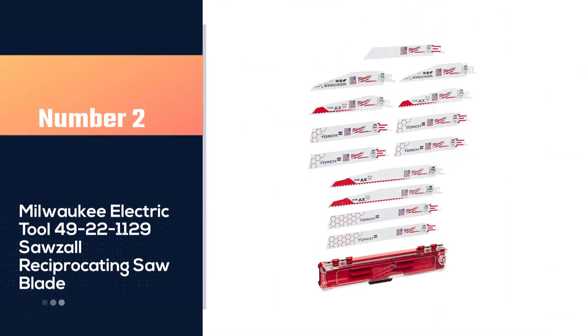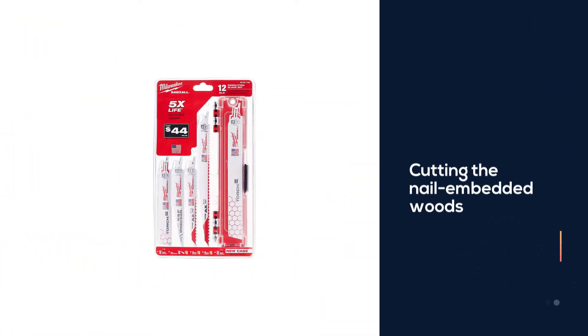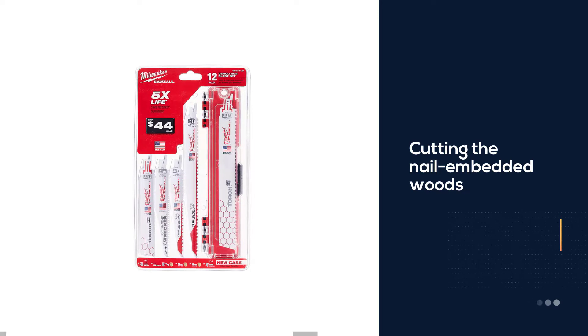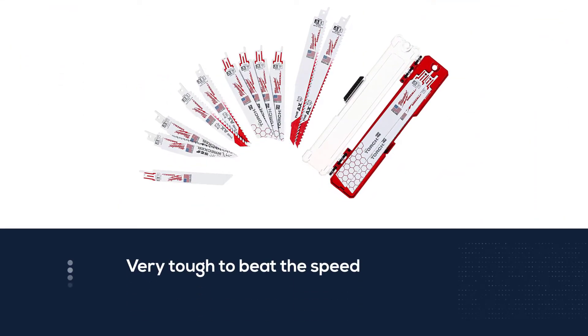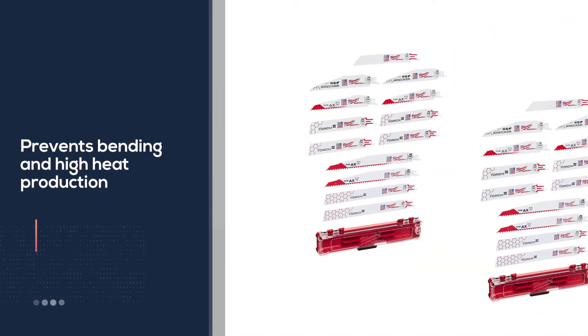Number 2: Milwaukee Electric Tool 49-22-1129 Reciprocating Saw Blade. When it comes to cutting nail-embedded wood, it is very tough to beat the speed and aggressiveness of the bi-metal Sawzall blades. It also prevents bending and high heat production while dealing with nails. The task was a brilliant way to check the efficiency of these Sawzall blades.